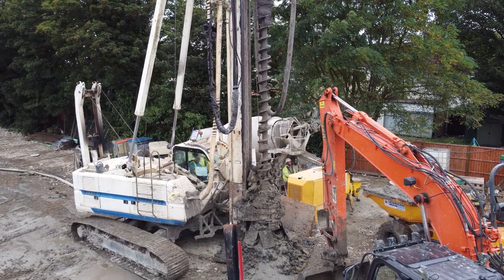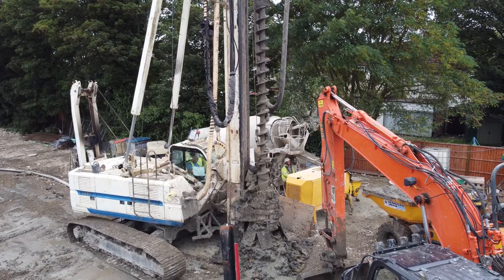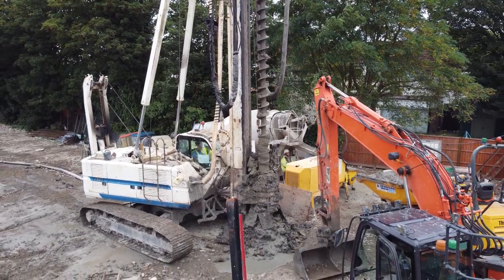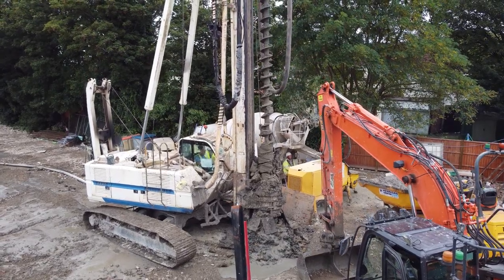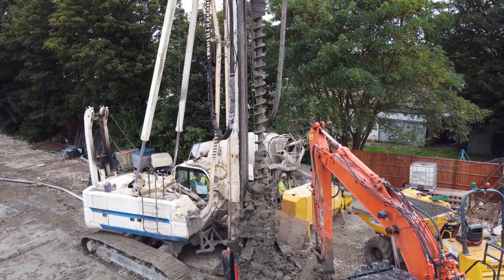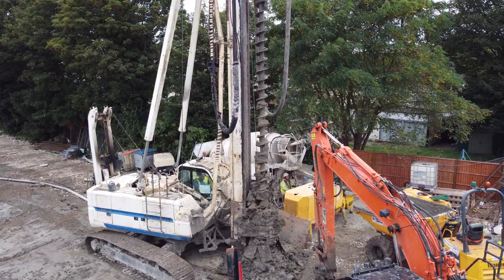The whole process, including the concrete and aggregate mix, is computer controlled from within the cab of the CFA. This ensures the concrete's workability throughout the process and also ensures the correct size and amount of aggregate is mixed with the concrete, which in turn allows for a reinforced cage to be easily pushed into the excavated hole after it has been dug.